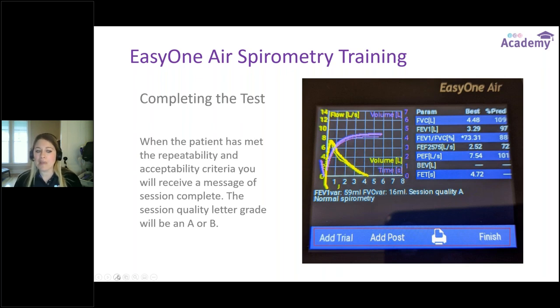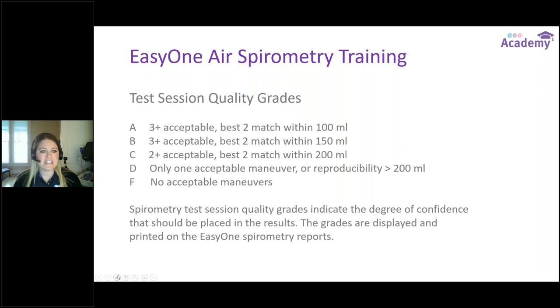When the patient has met both repeatability and acceptability criteria, you receive the Session Complete message in the coaching bar. You always want to end a session with a quality letter grade of A or B. Think of it like school — we want an A or a B. An A means three or more acceptable, very reproducible tests with two of those trials within 100 mLs of each other. The grades go down through F, meaning no acceptable maneuvers. Session quality grades indicate the degree of confidence that can be placed in the results and are printed on EZ1 spirometry reports.